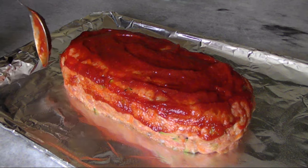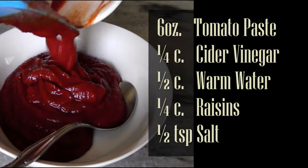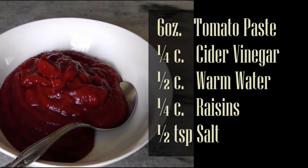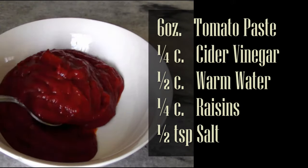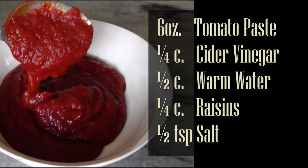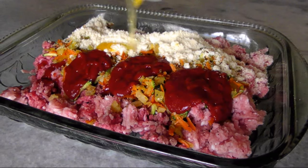Half of the ketchup will go into the meatloaf and the other half will glaze the top. I made my own low-carb, Whole30-compliant ketchup by using an immersion blender to whiz together a short list of ingredients, and I did soak those raisins in water for about an hour prior to blending.